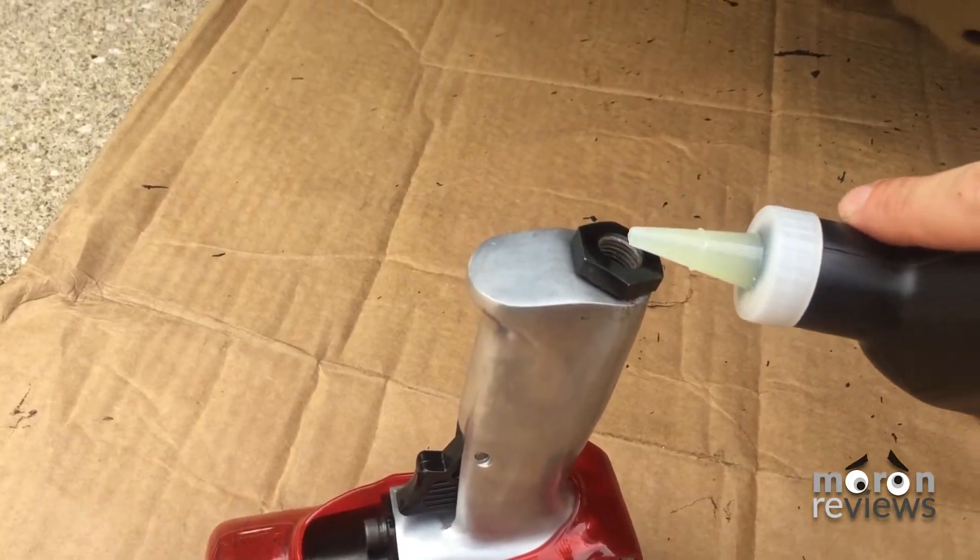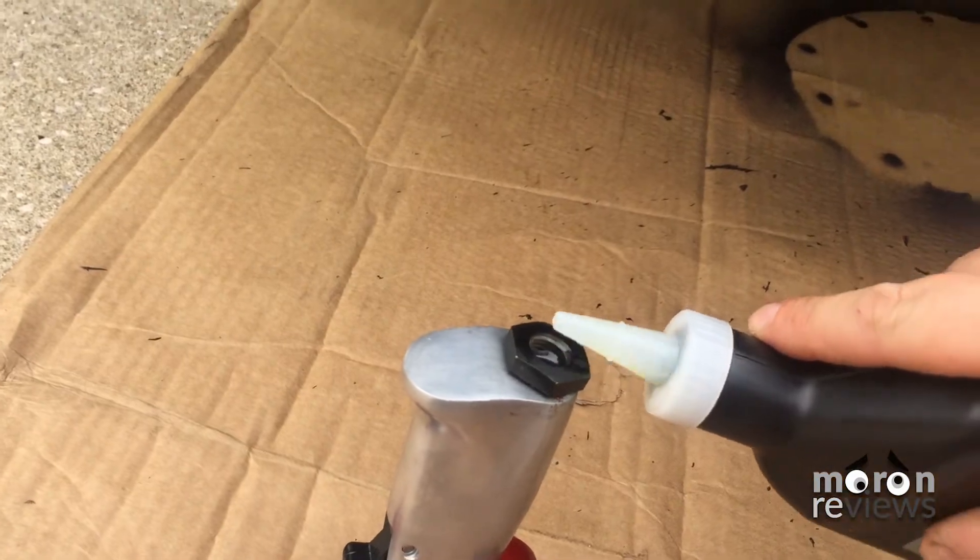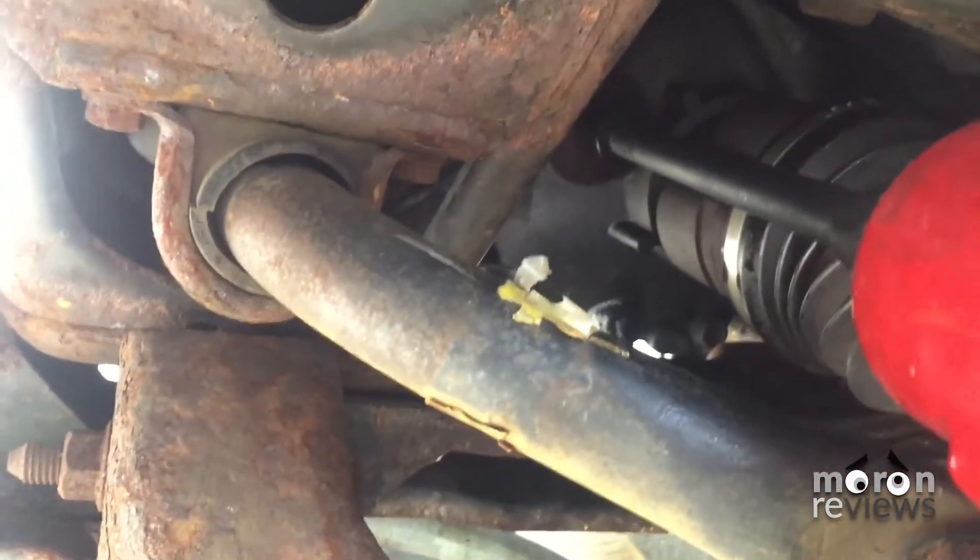Remember, always oil your pneumatic tools every time before use by dispensing a couple drops of oil into the air inlet.